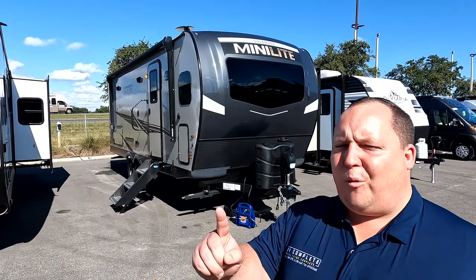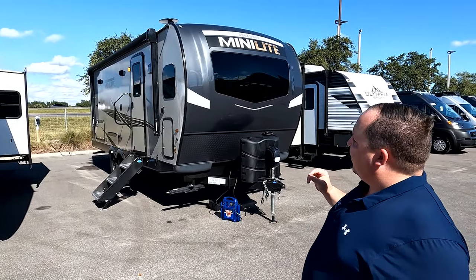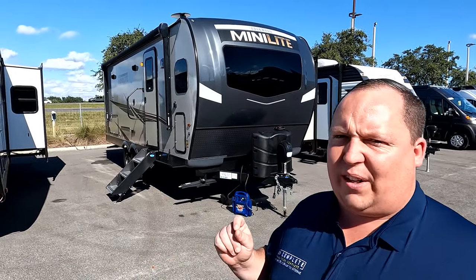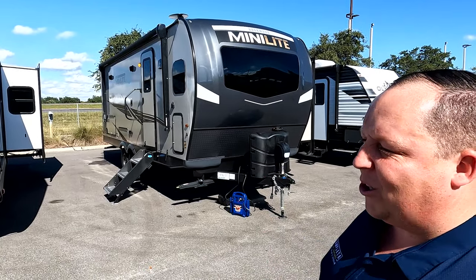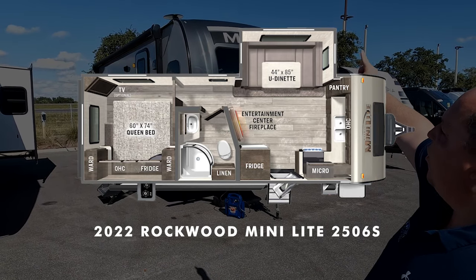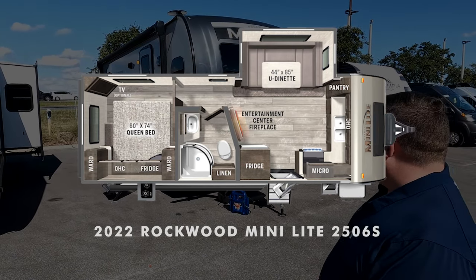Hey everyone, I'm Matt. Welcome back to another video. Today I am super excited. We are taking a look at an all-new, redesigned, super awesome, luxury front kitchen, but still small travel trailer. This is a 2022 Rockwood Mini Light, model 2506S.